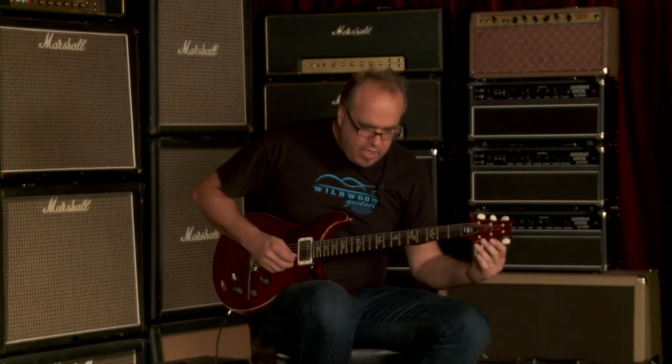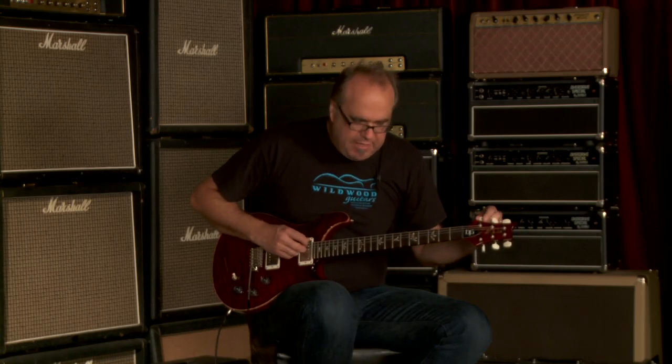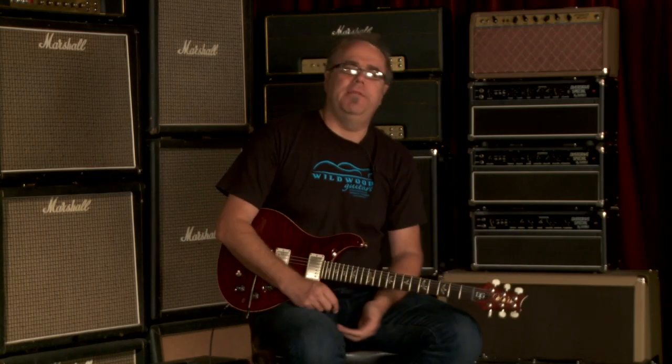Hey folks, Greg Cock here. Wildwood Guitars is the location, and I'm beating on some Paul Reed Smiths today. I'm giving them a good, steadfast pummeling.